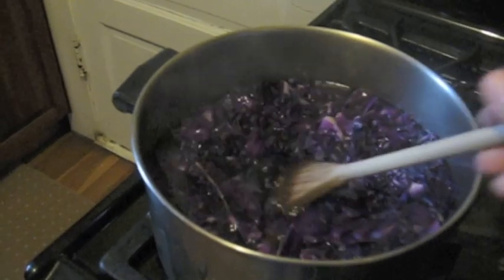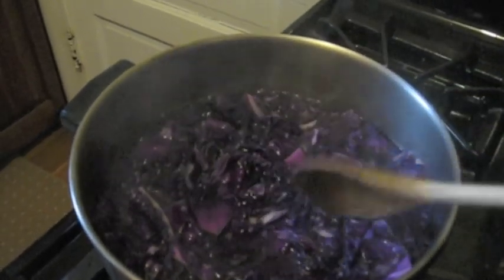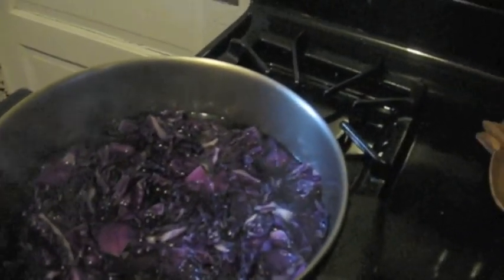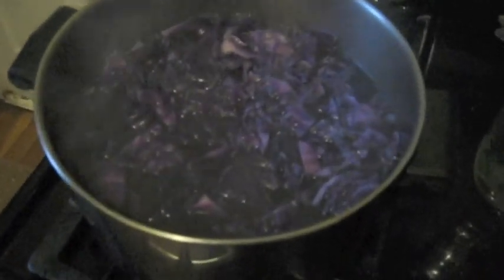This is the whole cabbage and I put just enough water to cover it. I've been going over medium heat and it looks like we're just about to come to a boil. I'm going to set my timer for 10 minutes and we'll come back. So the 10 minutes is up — I'm going to shut off the burner and let the cabbage cool here until I strain it into a jar.